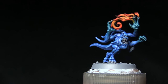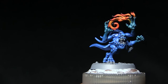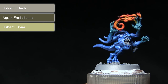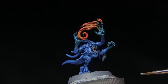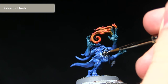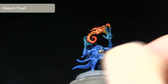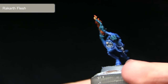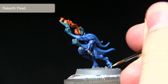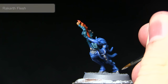With the flames completed, the next step is to paint the teeth and claws. We'll be starting off with a base coat of Rakarth Flesh, followed by a wash of Agrax Earthshade, before finally highlighting with Ushabti Bone. For the base coat, paint over the entirety of the teeth and pick out the nails on the hands as well. Use a fine brush with just a small amount of paint on the tip for good control so you don't overspill onto already-painted areas.